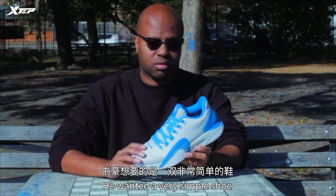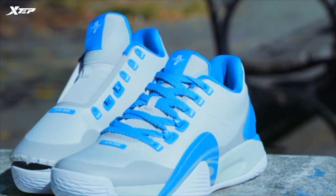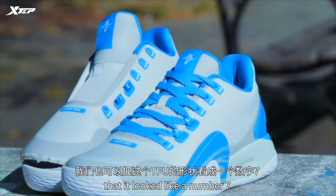He wanted a very simple shoe. So while we created that, we did need something that you register in your mind as really Jeremy's. And with the idea that it was all about water, we thought this looks like a wave. We also saw that it looked like a number seven. So we're really connected with Jeremy Lin.